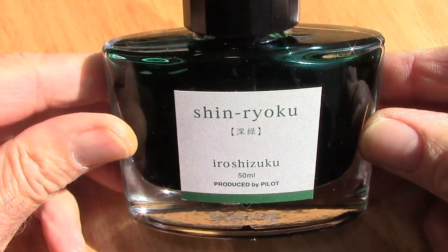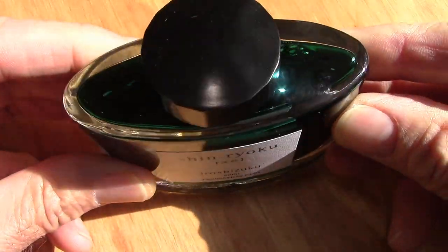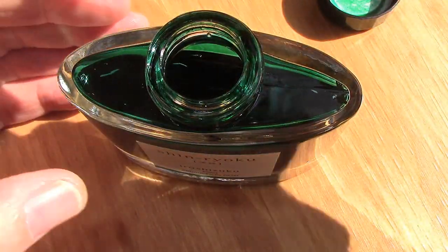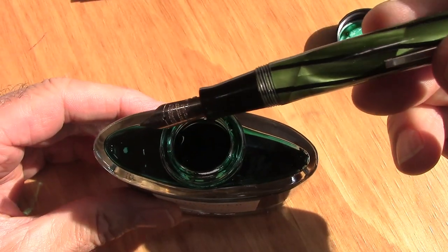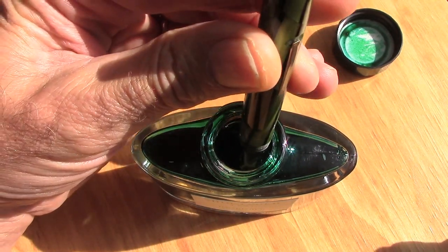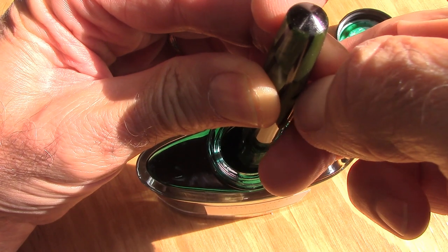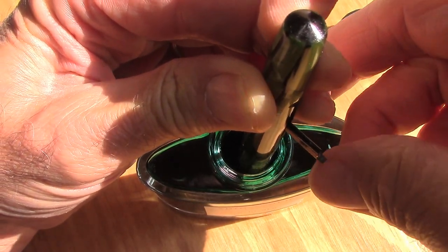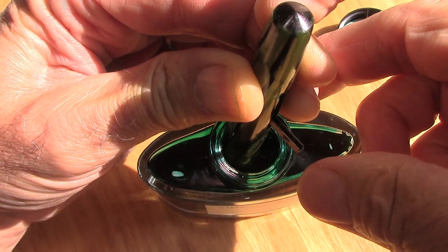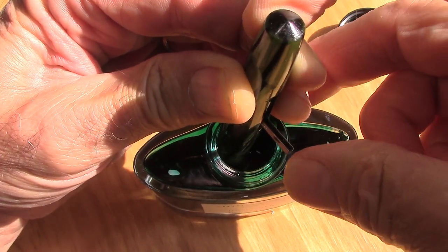We need a green ink to fill the pen with, so I thought I would fill up with some Iroshizuku Shinryoku. We're going to show the lever fill, as the owner of this pen may not be familiar with how these pens are filled. We're going to insert the pen into the ink until the ink is up around the black section, then pull up on the lever. You need a good fingernail to go underneath it. You can hear those little bubbles — that's always a good sign. I'm going to do this three times to make certain the feed is flushed and saturated, until we hear no more air bubbles.